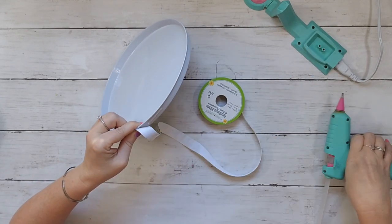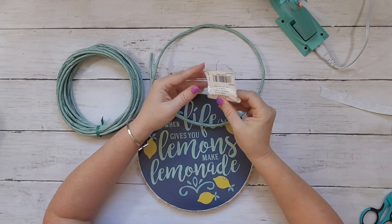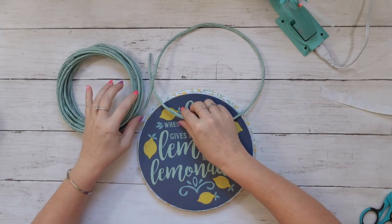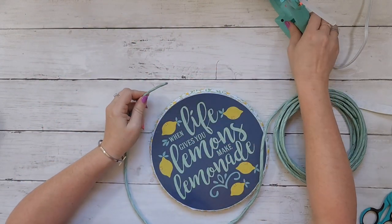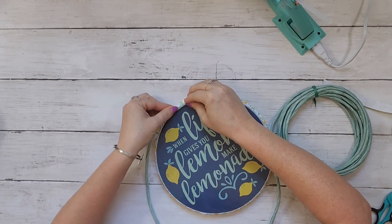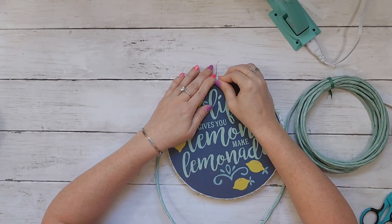The ribbon alone didn't quite look finished, so I went into my stash and found this piece — also from Dollar Tree — and it could not be a more perfect match to the wording on the burner cover! I was so excited. I bought it last fall and had been wondering what to do with it. Again working in small sections, I glued it right around the edges and it really finishes off the lemon ribbon.